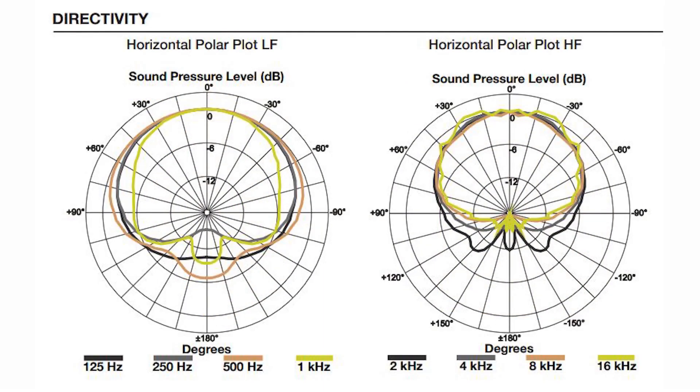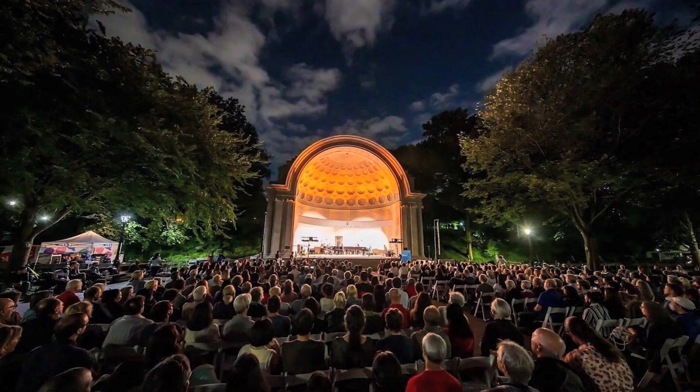Like the LCC-44, this field of sound is consistent and articulate, with a drop-off in the rear of 20 dB of cancellation. This drop-off happens in a musical way, making the towers more stable in a stage environment.